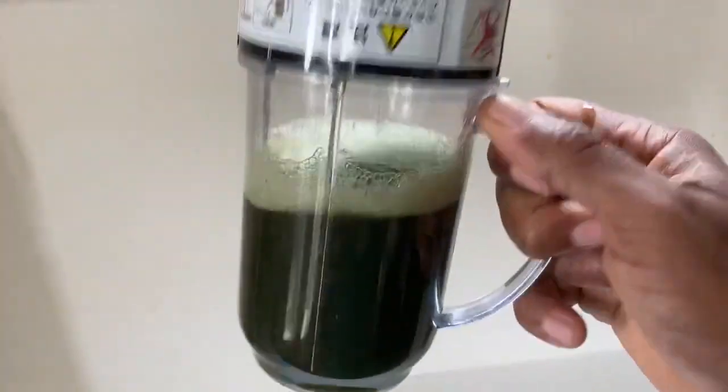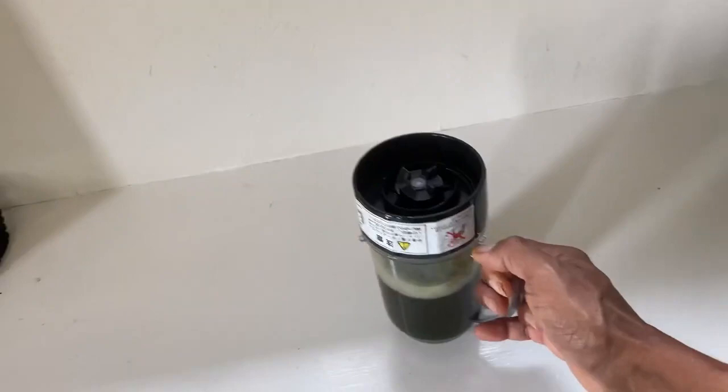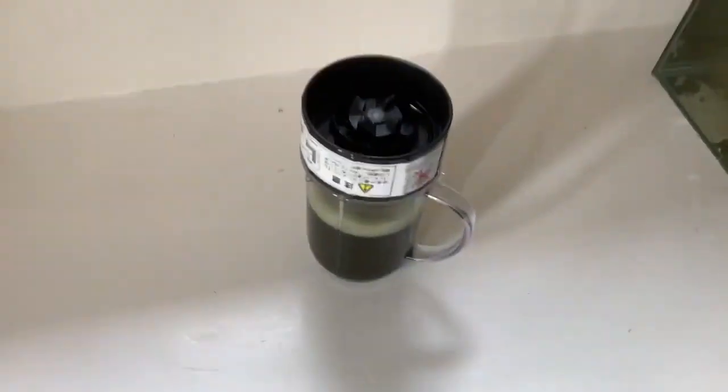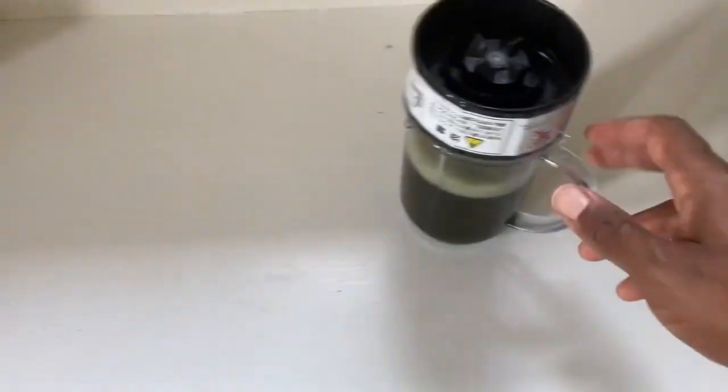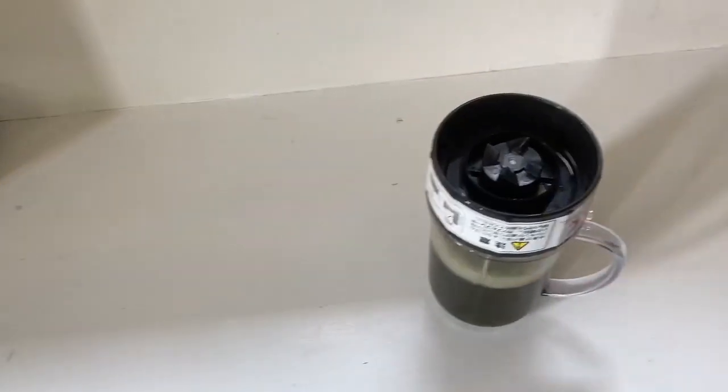There you go — green smoothie, anyone? Yeah, it probably wouldn't kill you if you drank it, but I don't think it's very appetizing.